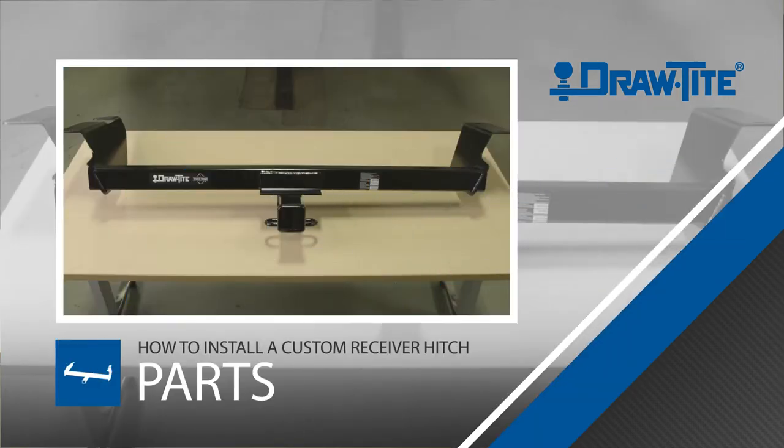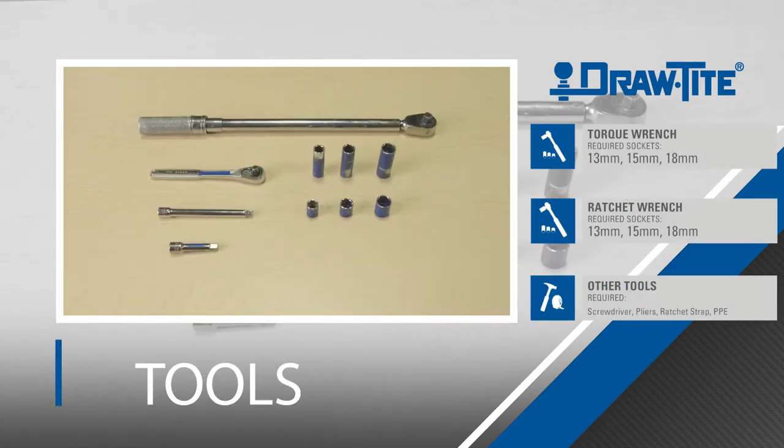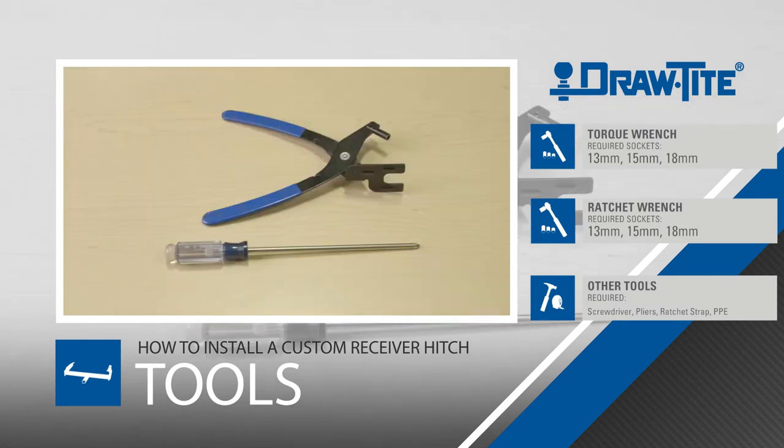Before beginning, be sure to familiarize yourself with all parts included in the instructions. For this installation, we will be using the following tools. We also recommend wearing safety equipment.